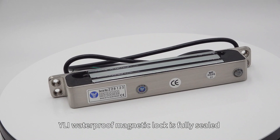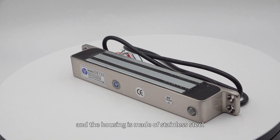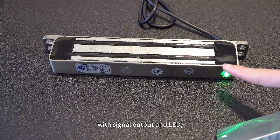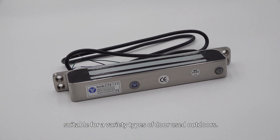YLI waterproof magnetic lock is fully sealed with fireproof resin, and the housing made of stainless steel can be used in rain and all kinds of harsh climate environments, with signal output and LED. It is suitable for a variety of types of doors used outdoors.